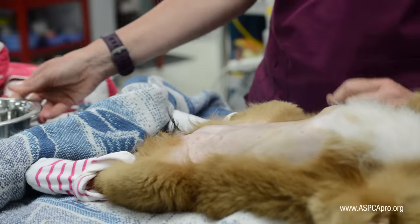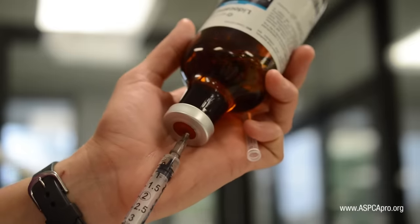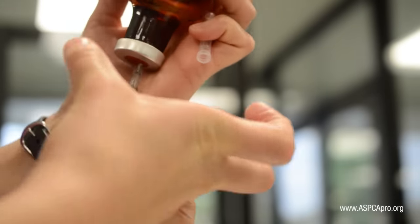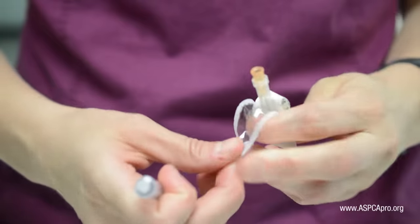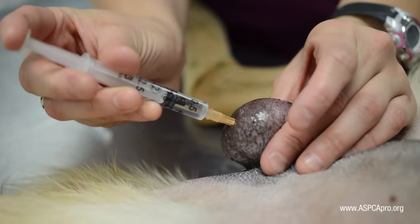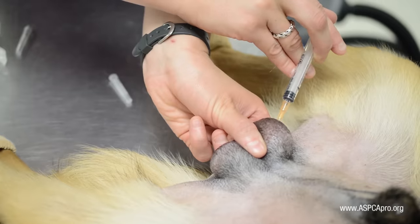For male dogs, intratesticular blocks are now administered to provide additional analgesia. Obtain the appropriate amount of lidocaine for the size of the dog and place a 25-gauge needle on the syringe. Following the initial scrub on the scrotum, half of the dose is injected slowly into the side of each testicle, waiting a minimum of three seconds before withdrawing the needle.